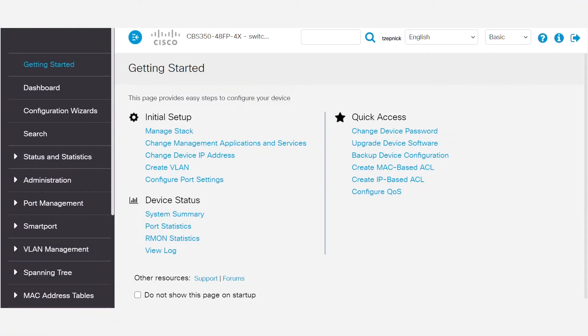Cisco business switches allow you to manually reboot or reset the switch. You may want to reboot the switch to apply certain configuration changes, such as enabling jumbo frame support or after upgrading the firmware. A reboot can also fix issues if your switch is not functioning as expected. It's important to remember that rebooting the switch deletes the running configuration, so unless you want to redo any configuration since the last reboot, you should save the running configuration to the startup configuration before you proceed.